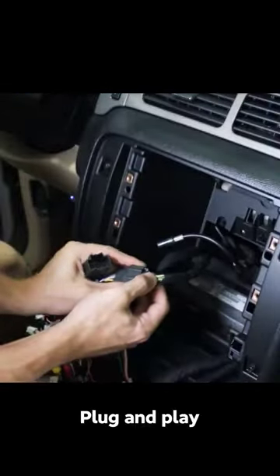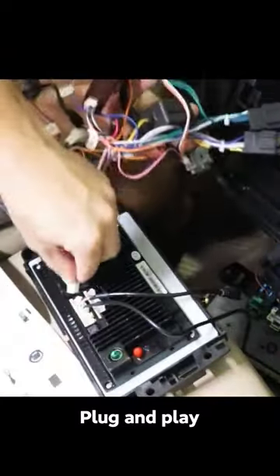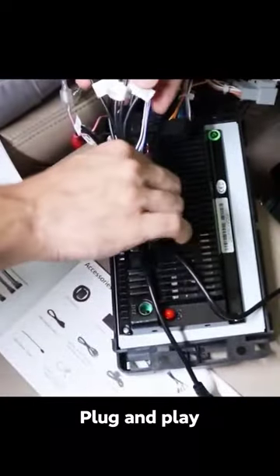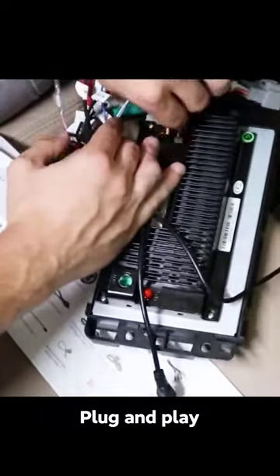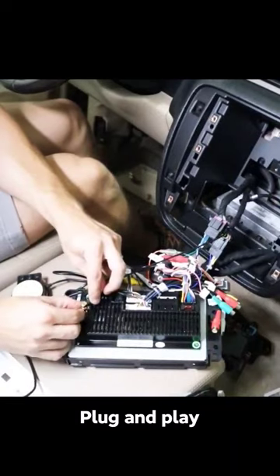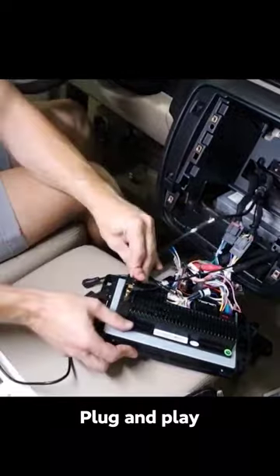Let's go ahead and plug it in — the plugs can only go one way. This one goes here, and this one coming from the stack of wires goes right there. All these connections: this one plugs in right there, black connector goes right here, backup camera right here, and where it says GPS, here's the cord for the antenna — plug it in just like that, and we are done.